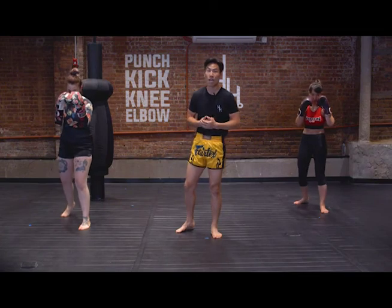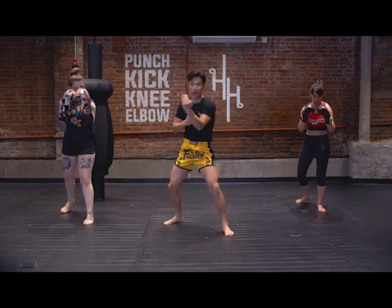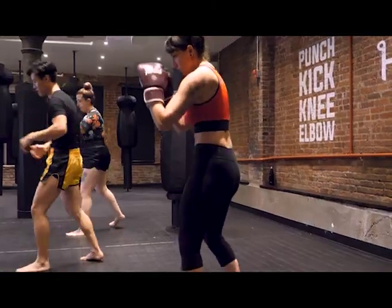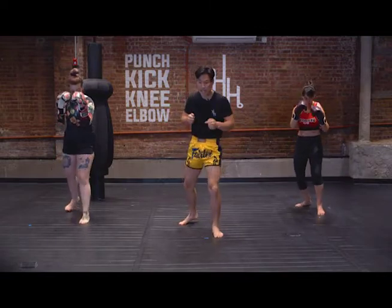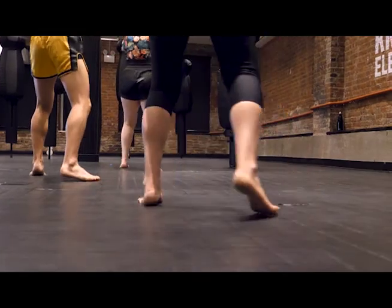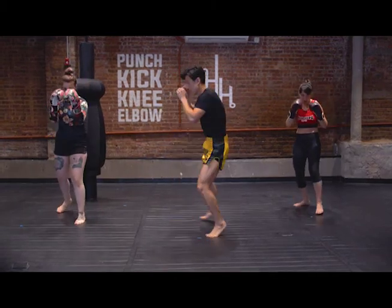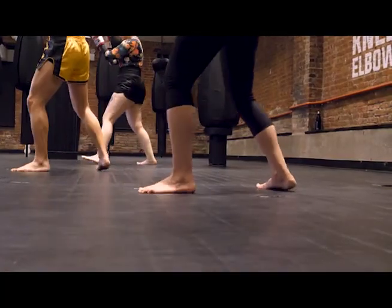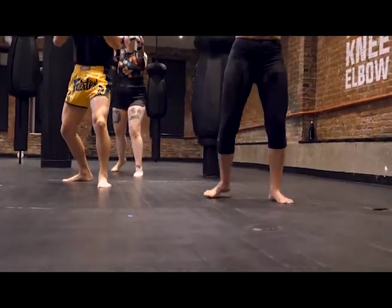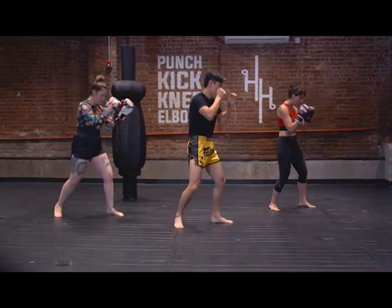The next thing we're gonna go over is pivoting. When you're fighting someone, it doesn't just happen on a linear plane — your opponent isn't just tracking back and forth like ping pong. You're fighting in 360 degrees. If we wanna pivot to the right, keep the lead foot planted and swing the rear leg out behind. To pivot to the other side, take a slight step to the right and then pivot on that foot.